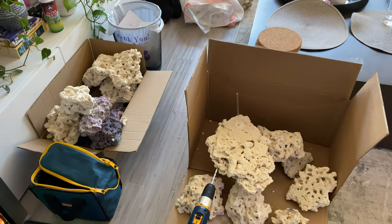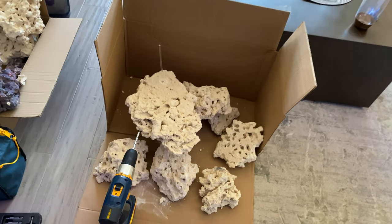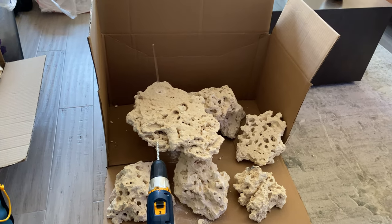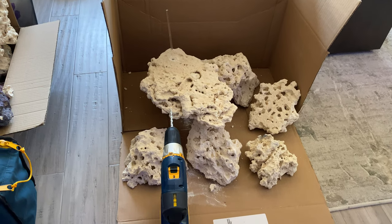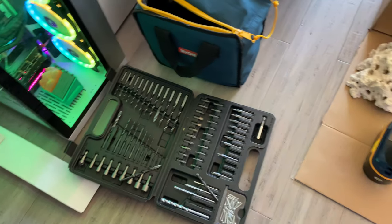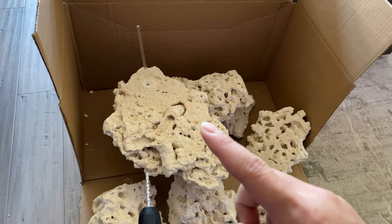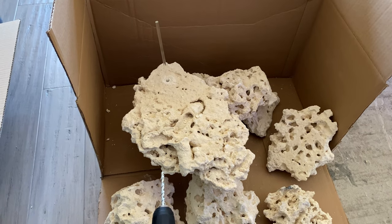Basically bought about 100 pounds of Marco Rock and testing out how to aquascape, or dry aquascape, with just using acrylic rods. I haven't done this in the past — I was just testing around, messing around with the drill. I had some drill bits laying around. Basically, I got these rods off of eBay, like a 6-pack or 12-pack, for super cheap, maybe like 5 or 10 bucks.